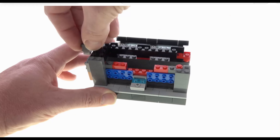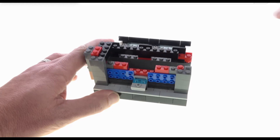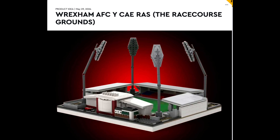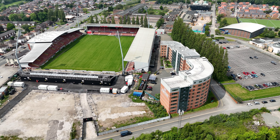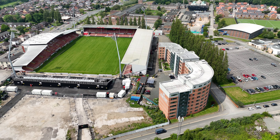I was asked in the comments to make a video about a new Wrexham themed Lego project which has been put forward by Wrexham FC fan Joel Harrison. Joel has proposed a kit which would see people build the Wrexham FC racecourse ground out of Lego. His idea can be found on the ideas page at lego.com.